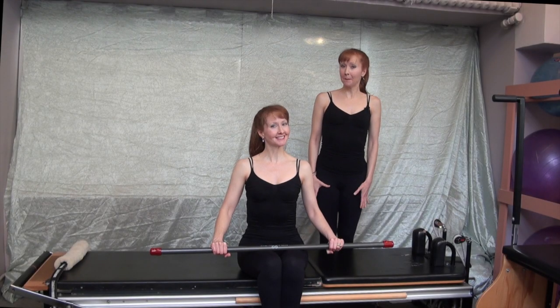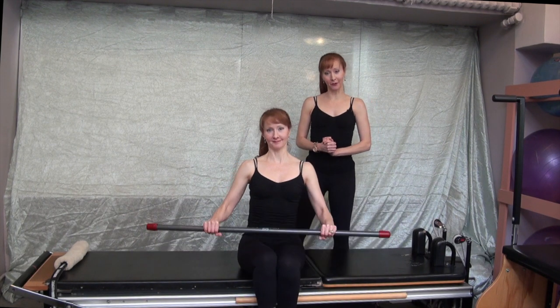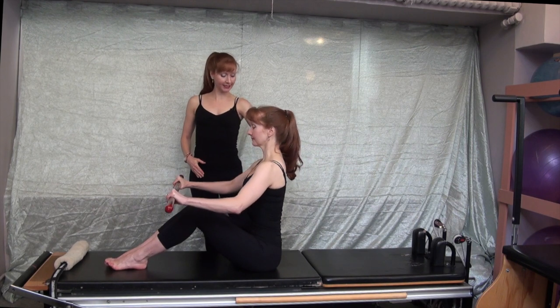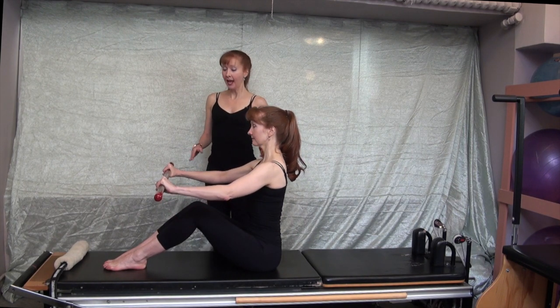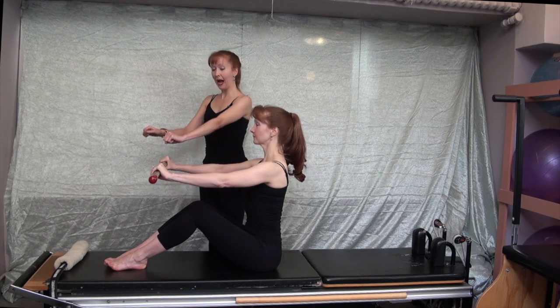Welcome to Active Motion Bar mat exercises. Exercise number one, we will do the half roll down. Katherine will sit right up on her sit bones with a nice vertical pelvis, neutral pelvis, neutral spine, and place the bar in her hands with her hands on the little white marks out in front of her.